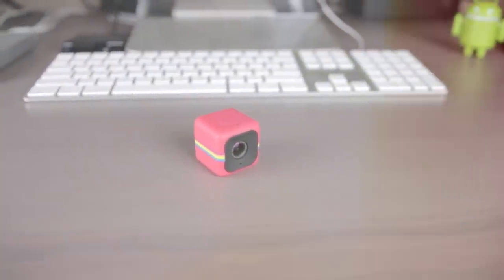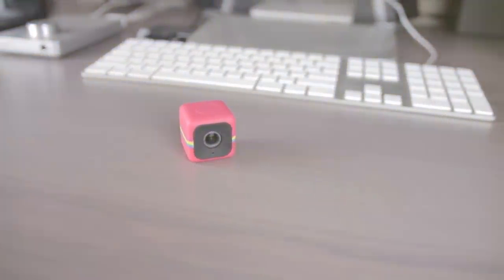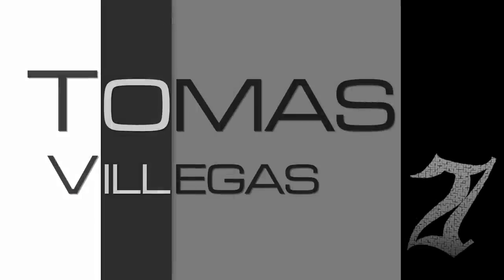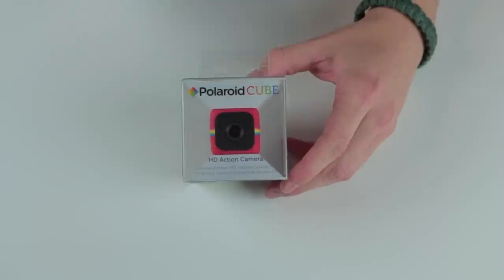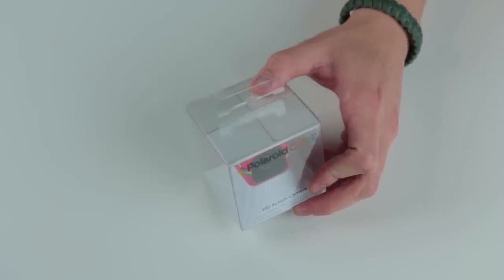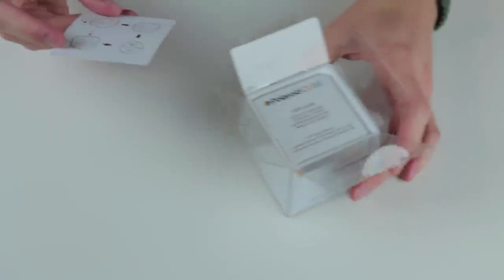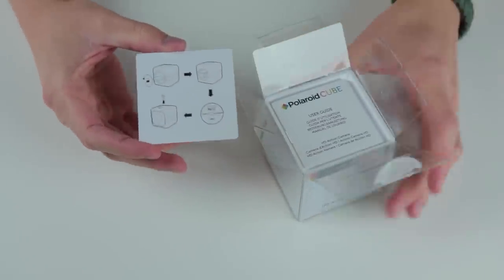The Polaroid Cube is probably the best bang for your buck when it comes to action cameras. But is it for you? Let's see what this thing has to offer. My name is Tomas and this is the Polaroid Cube. CNA Marketing Inc was kind enough to send this to me for review. To find out more about who they are, please see cnamarketing.com.